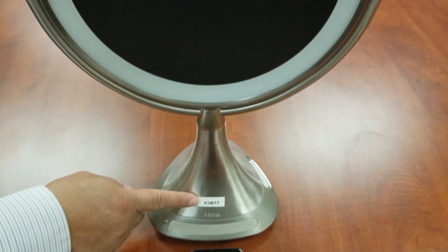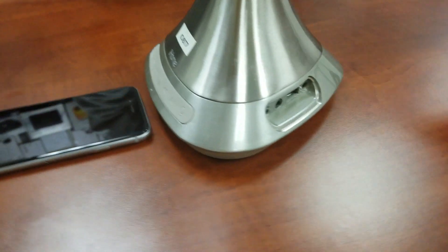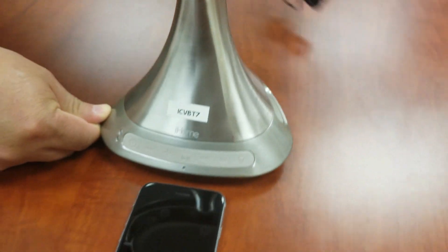Welcome to the iCVBT7 Vanity Mirror Bluetooth setup video. First, make sure that you charge the mirror for four to six hours prior to use. A low battery level may hinder your Bluetooth connection.